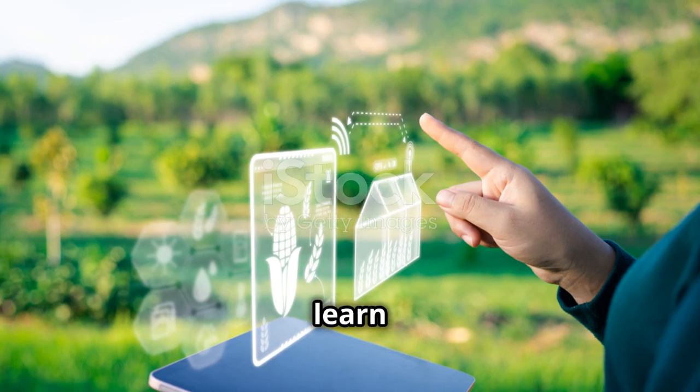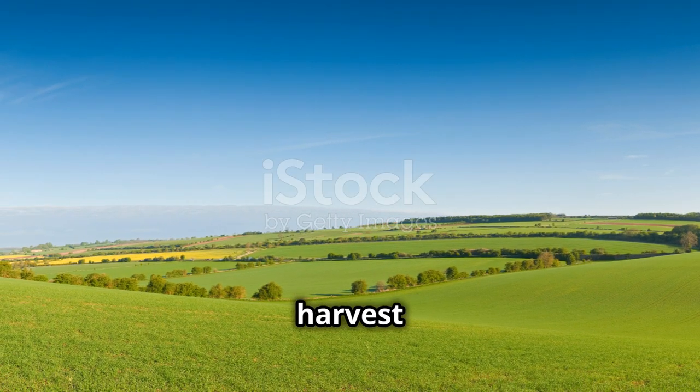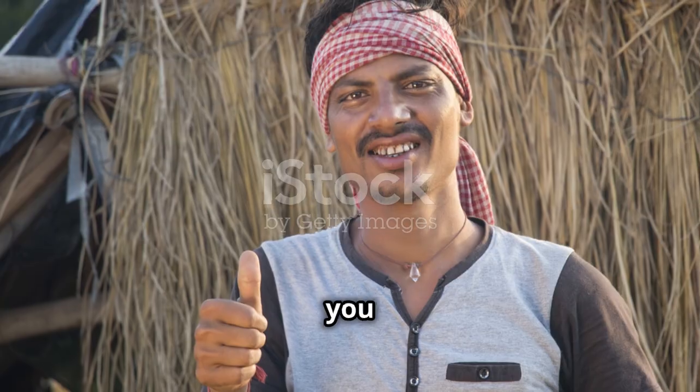Thank you for watching the video. To learn more and purchase the product, please visit DR Plant Vive N. Wishing you a bountiful harvest and healthy crops. See you in the next videos!